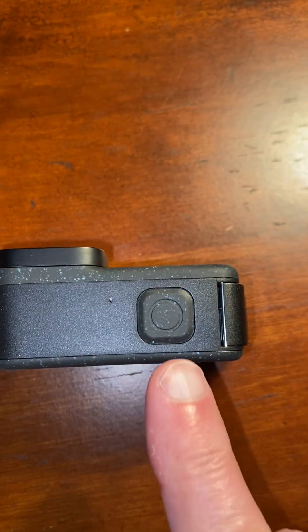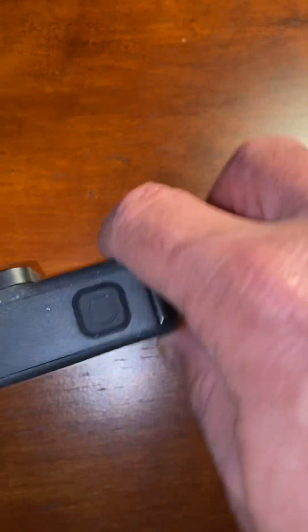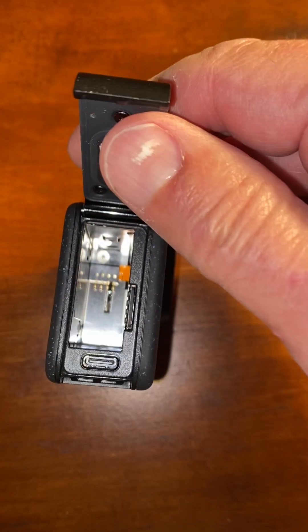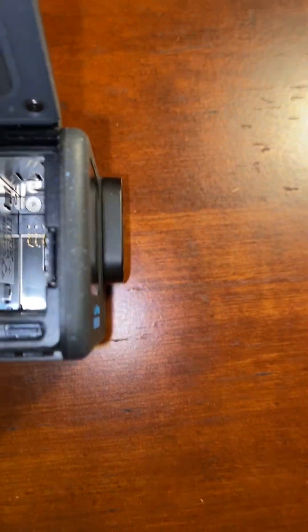The big screen on the back has the GoPro logo — that's gonna be your power and mode button. When you turn it off, this button here is going to be your start/stop for recording or picture taking.